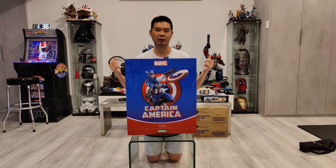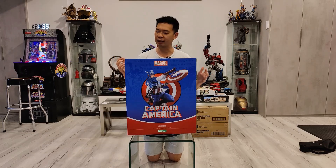Hey YouTube! How's it going? It's me, rSquad911. I am back with another statue unboxing, assembly, and quick review.